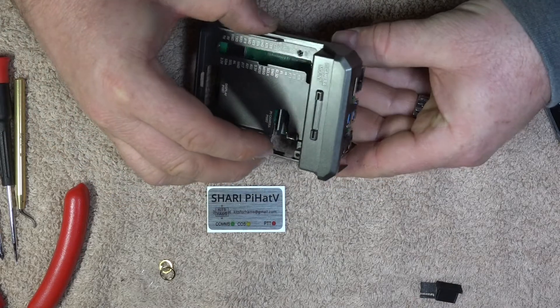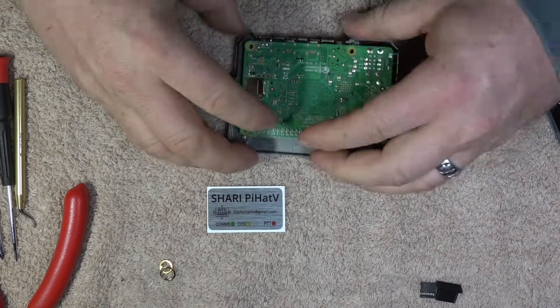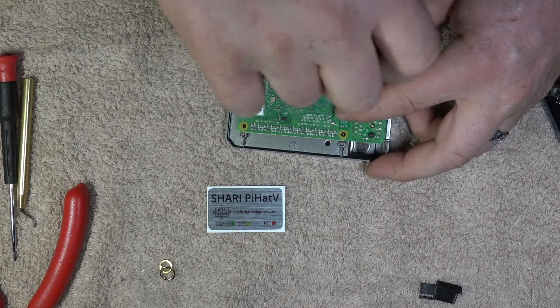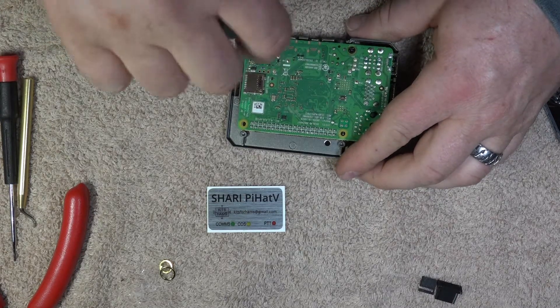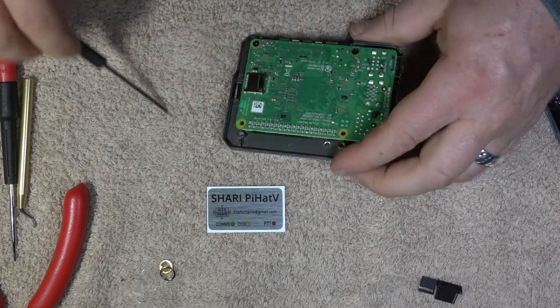Slide the Raspberry Pi into the case. I like to press on the two processors just to ensure good adhesion. I put the two screws in the Raspberry Pi as a temporary way to hold the Raspberry Pi to the case, because I don't want the heat transfer tape getting disturbed — I want to make sure it stays connected.